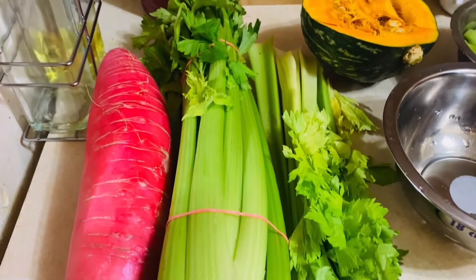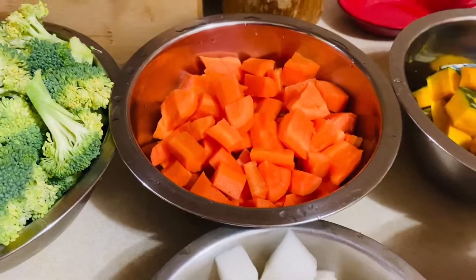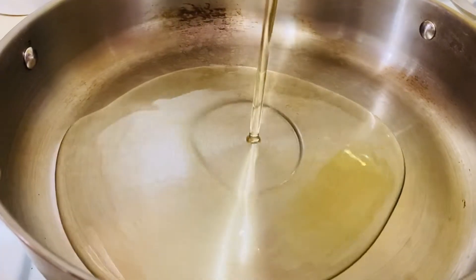Hello, my lovely viewers. Welcome back to Jaren's family kitchen. Today I am watching this video. I hope you enjoyed this video. Thank you very much.